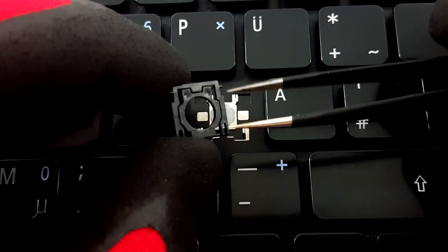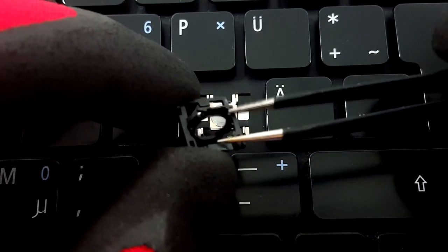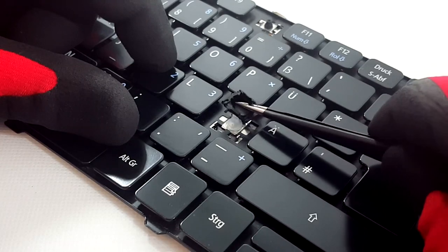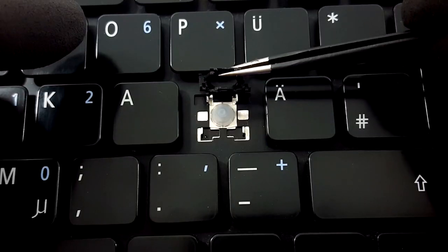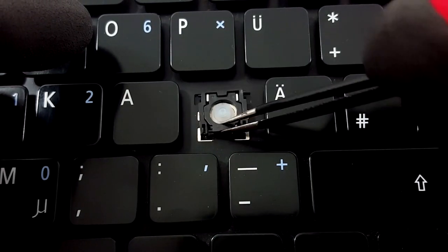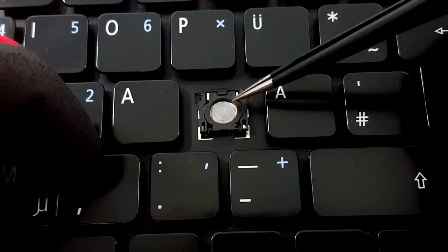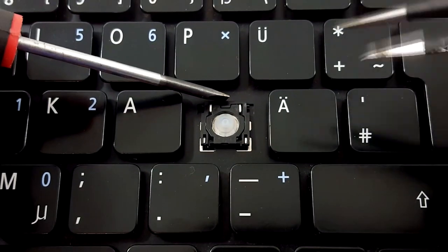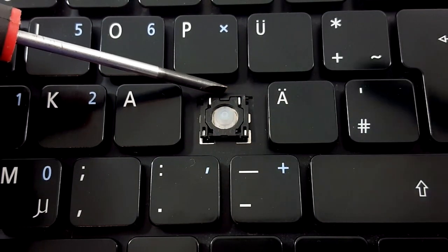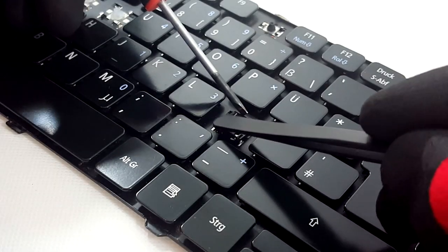To place the hinge on the keyboard, take it with the tweezers like this and place it on the metal hooks. First place the upper hooks in, and then push the hinge down holding it with the screwdriver. Now with the back of the tweezers push down the lower part so that it clips on the keyboard.